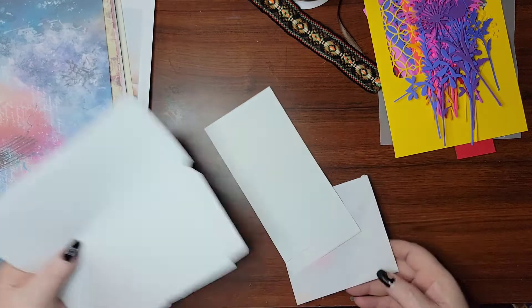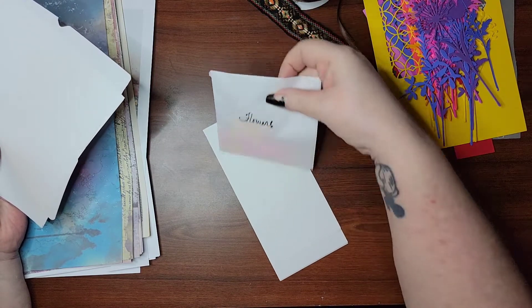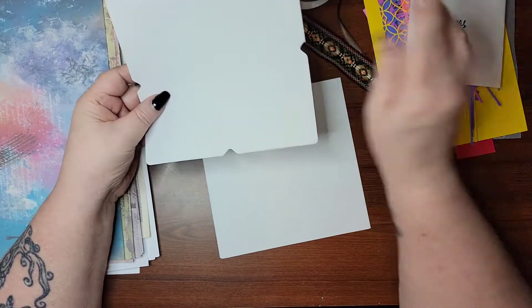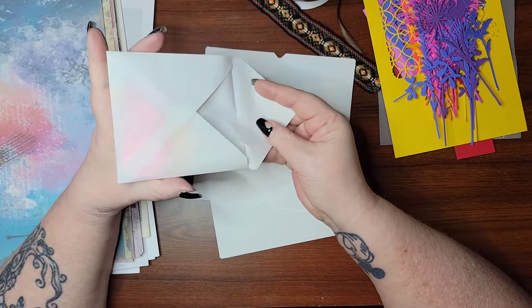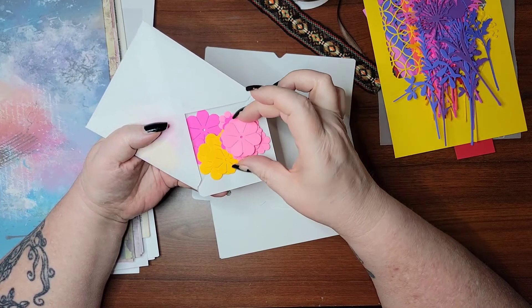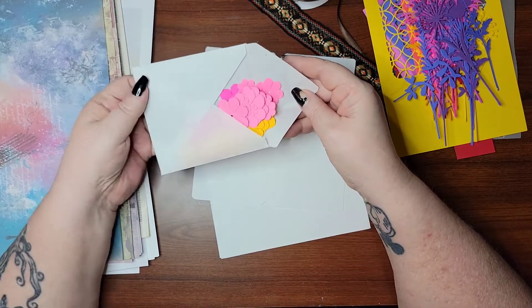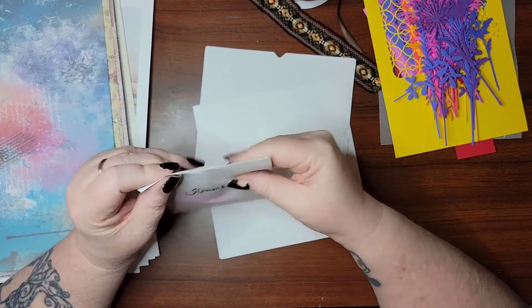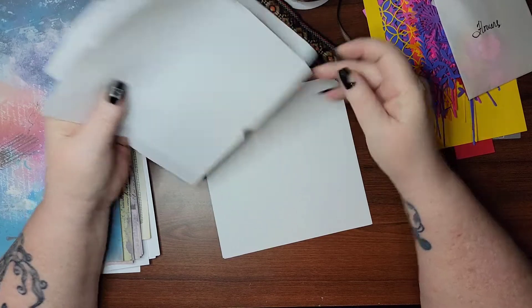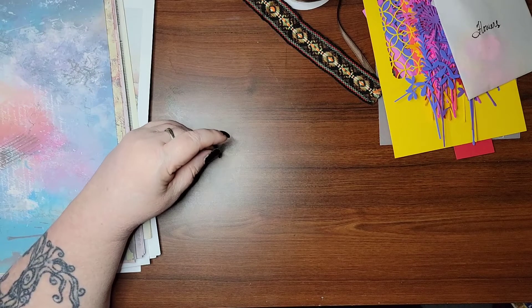I also die-cut some flowers that we can use — these are like 3D flowers. You stack them and then you can roll the edges. We can use them on the front cover if we want to. And I made some rice paper envelopes like this to hold these flowers. So these are also in the nice bright colors — like pink, then a yellow, then a lighter pink or a darker pink on top. It'll be really cool looking, and then we put a pearl in the center or something like that.